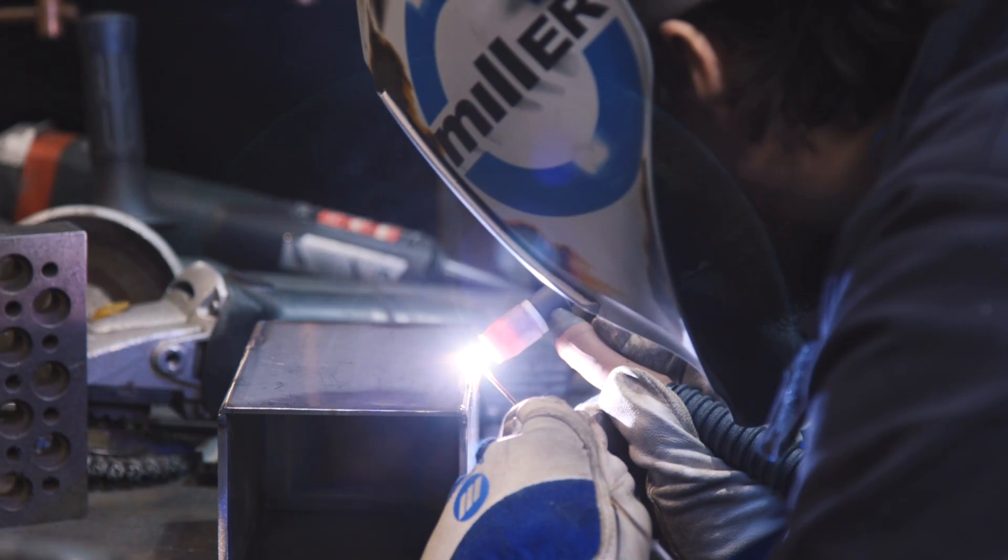You don't have to switch anything to go from MIG to TIG. You can tack it and then go through and TIG it — you can MIG it and TIG it. I would recommend this to anybody looking for a really good machine to do everything right out of their shop.